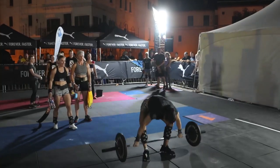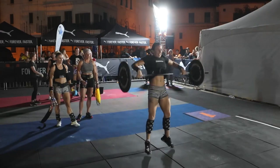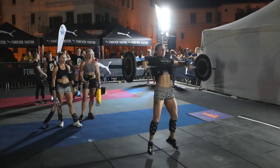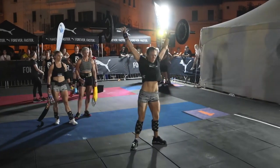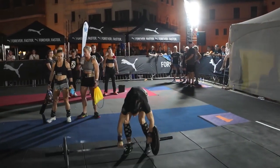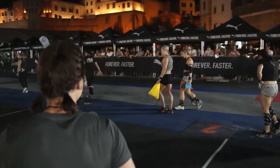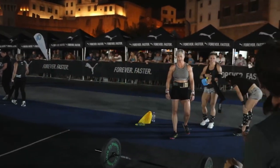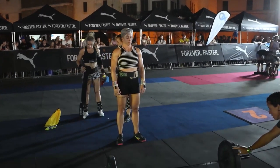We're seeing some incredible snatches here — touch and go, touch and go. Great technique, arms nice and close to the body, keeping the bar very close, helping her turn over the bar really quickly. She's going to go through for the full 40 seconds. Not wasting any time on the transition, just touch and go all the way through, and they move on to station number two.